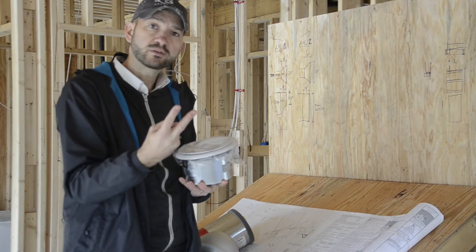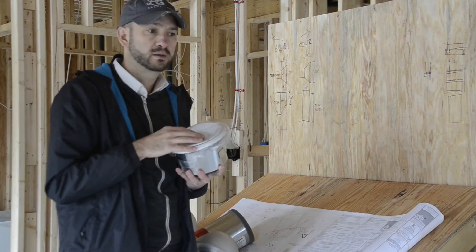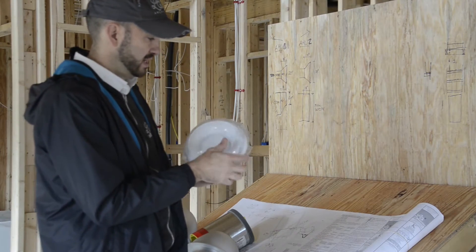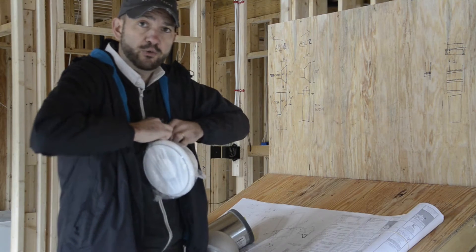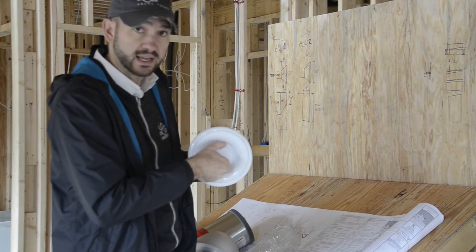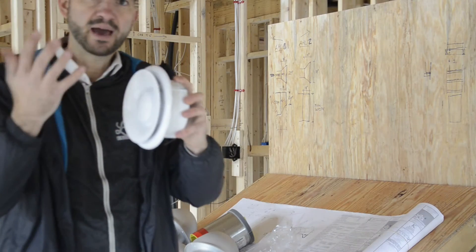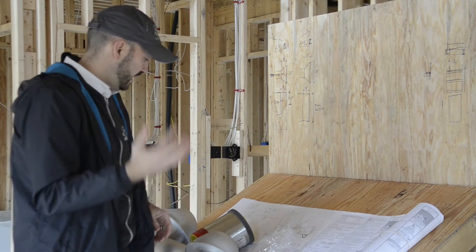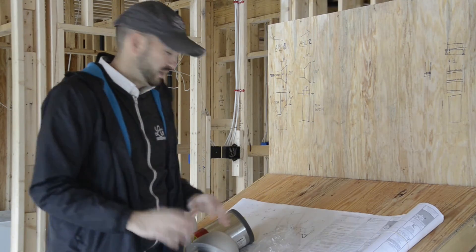So we have two systems — two inline fans, one bringing fresh air in and one exhausting the bad air. The exhaust system is pulling from a central space in the home through this duct. This Fantec grill is adjustable — as you twist it, it opens up — so we can regulate the amount of air here and at the fan. We have a lot of ways to control the flow, and when we test and balance the system we can make adjustments in multiple locations.